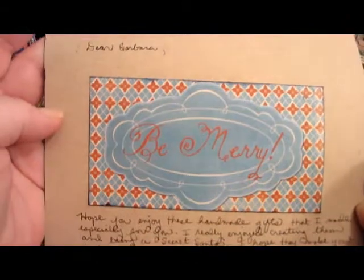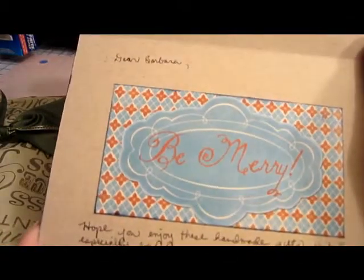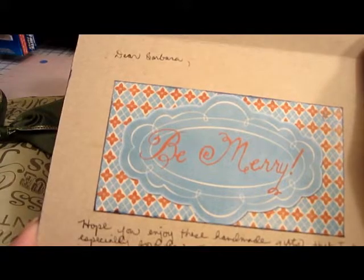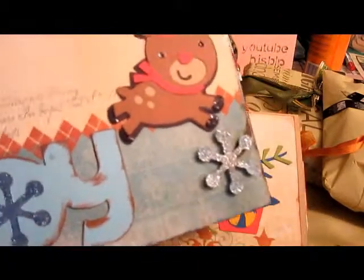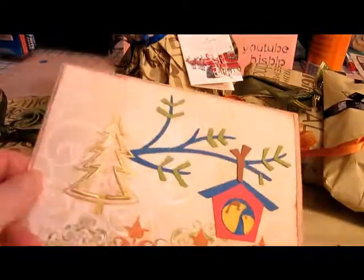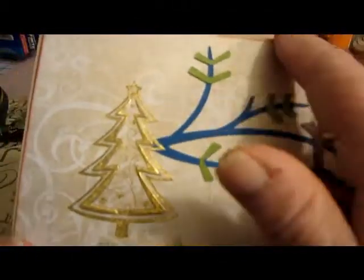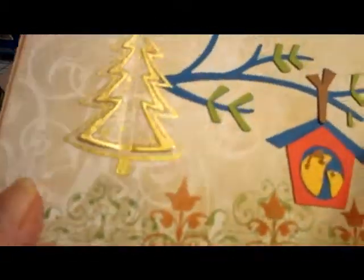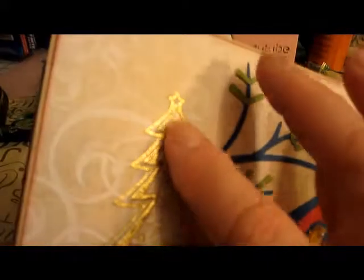Inside the first card it says 'be merry,' and she wrote a little note at the bottom: 'I hope you enjoy these handmade gifts that I made especially for you, I really enjoyed creating them.' The second card is beautiful — it's all distressed in orange around the border, and there's a tree.